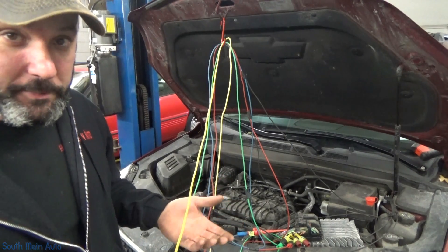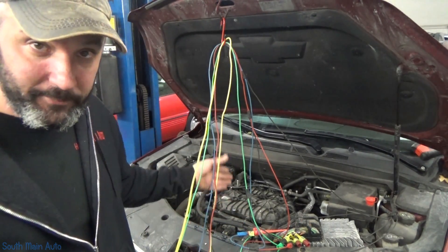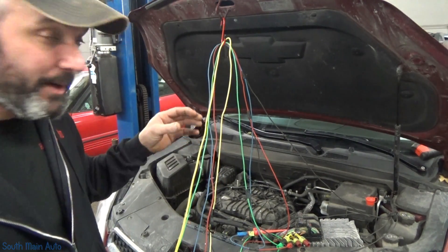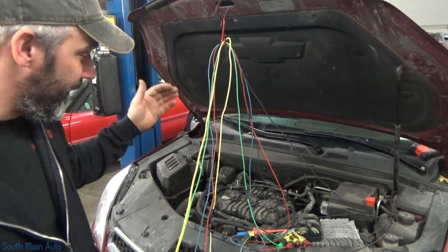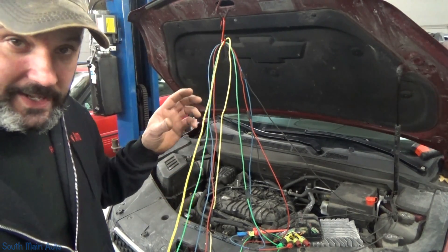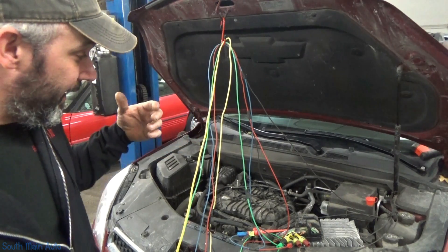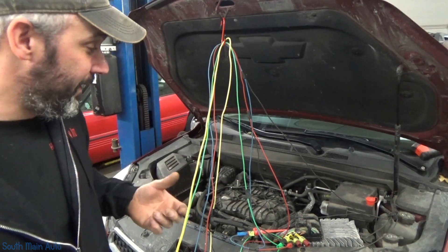There are multiple service bulletins on this engine. GM actually extended the warranty on these up to 120,000 miles. This car has about 124,000 on it, so it's just out of warranty. But they have updates for cam thrust washers and bulletins on the crankshaft reluctor wheel actually turning on the crankshaft.